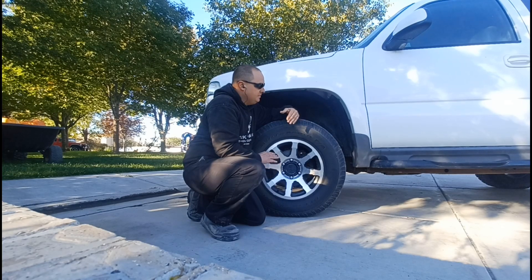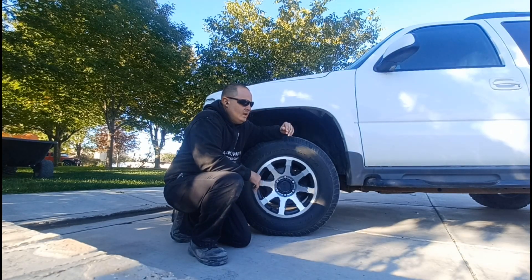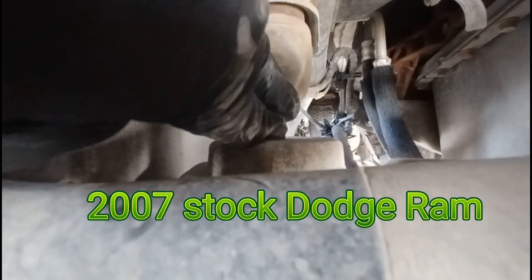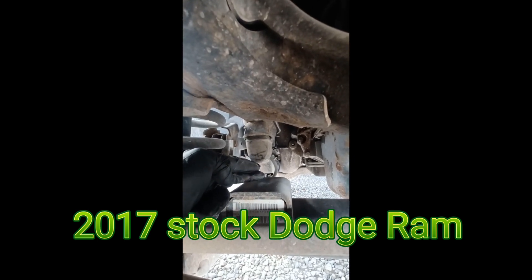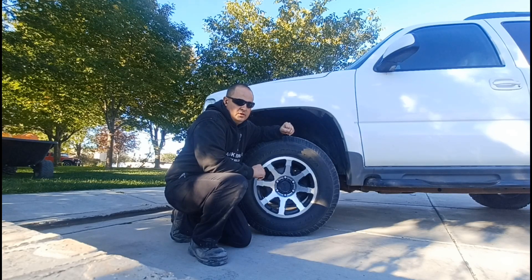For some of you that don't know about travel at the bump stop, it's not that uncommon to have very little. For example, this is a factory Dodge Ram — it has about an inch of travel at the bump stop. Here's a newer Dodge Ram, same thing, not that much travel at the bump stops. And this right here is a 2022 Dodge Ram — same situation.